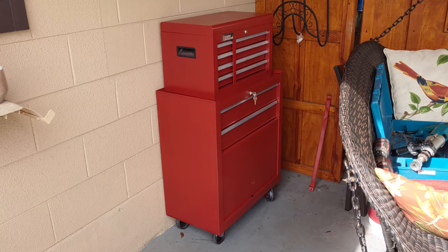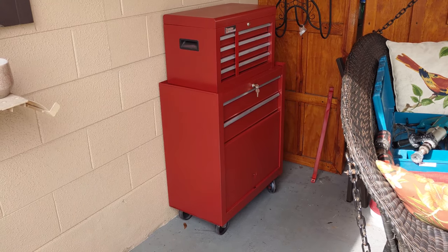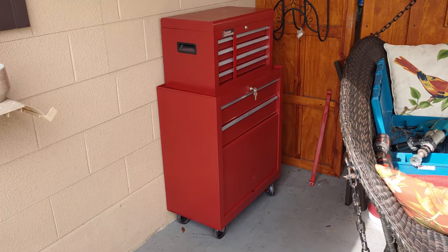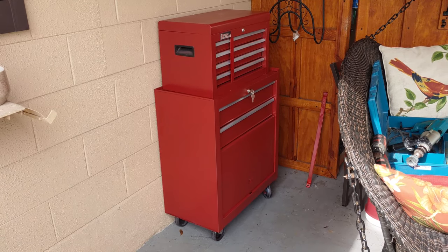If you haven't seen my last video, I completely refurbished this entire toolbox. It had no locks, was looking real rough, so I sanded it down, filled up some holes, painted it, all that good stuff. So check out that video below.